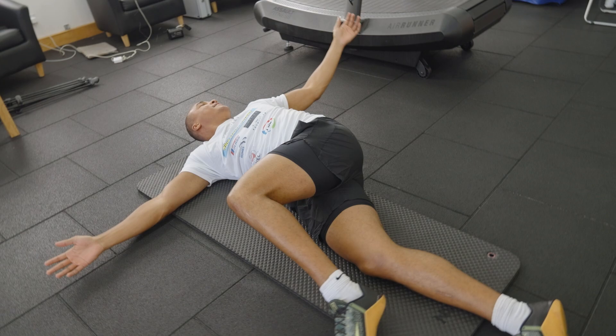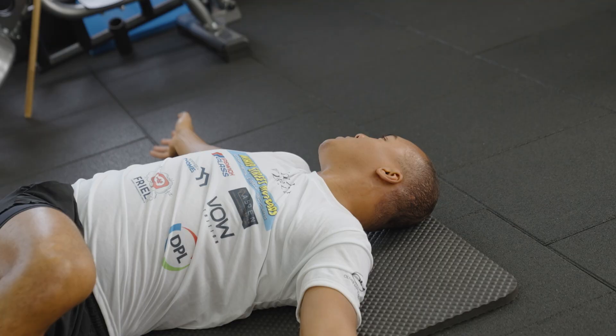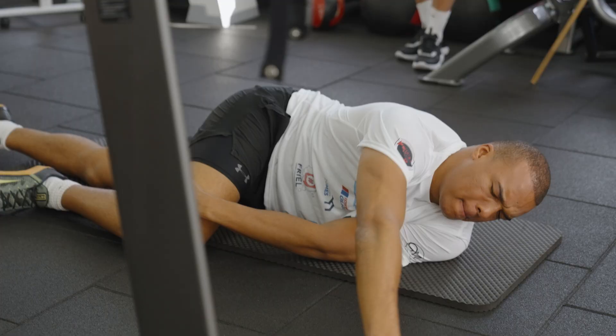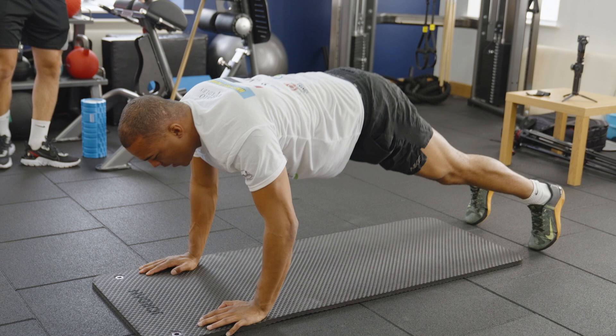Hello everybody, welcome to Boxing Science. In this video we're going to be taking Fabio Wardley through a strength and conditioning program here at the Boxing Science Performance Centre. Fabio has been on the program for over a year now but most of this work has been done remotely, so I've been sending him the programs. It's important for him to come in, track his data to see how much progress he's made, but also set out new goals and set the program leading up into his next fight.